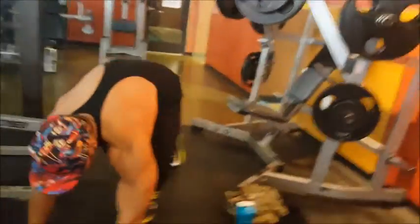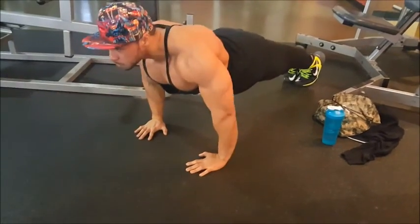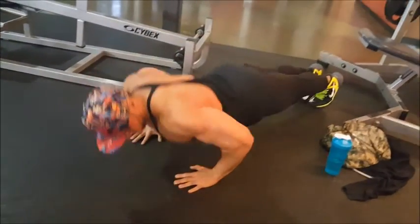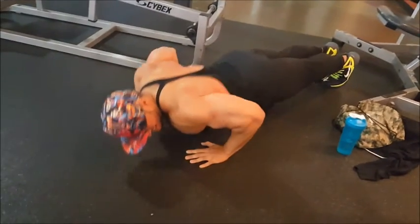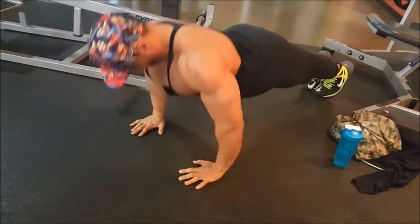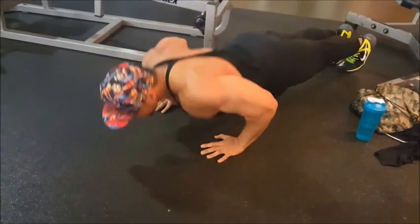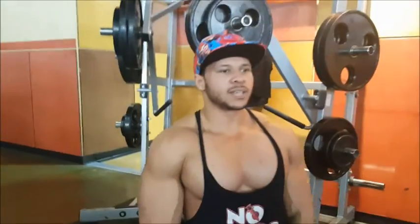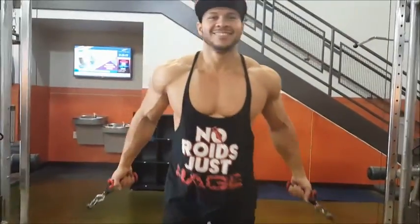All right, drop down and give me 12. That was my third set — I'm going to do two more. Come on, I don't even think you could do this.